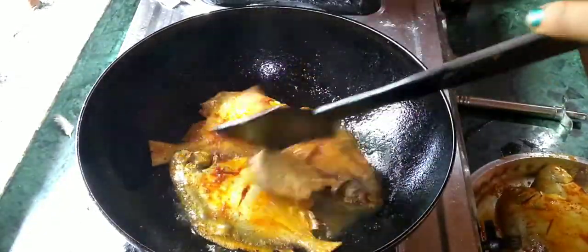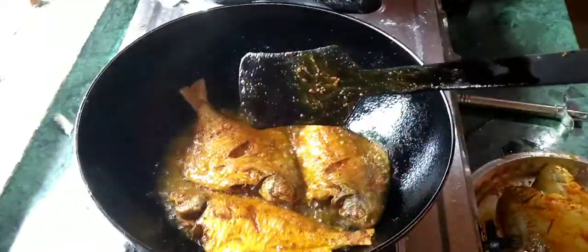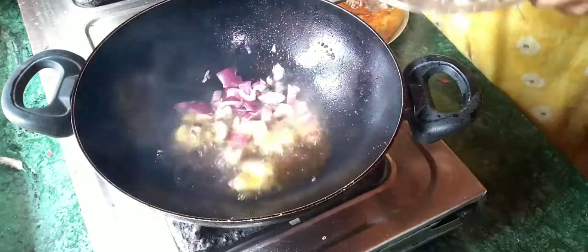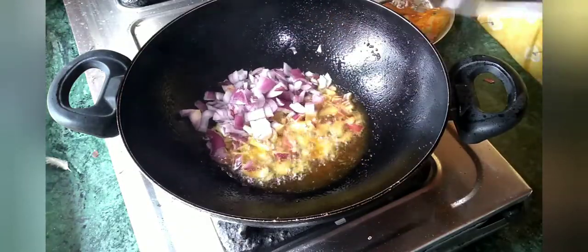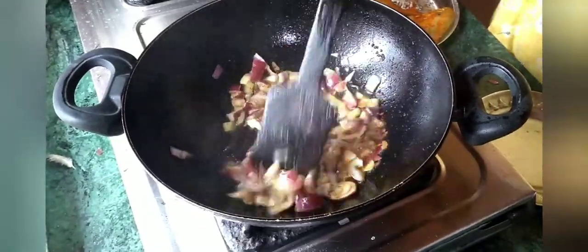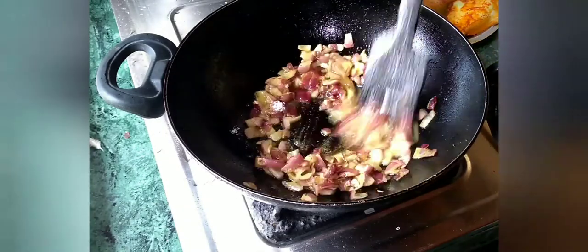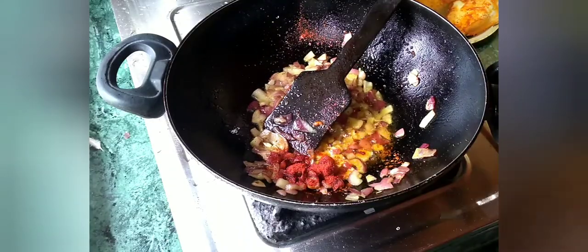Medium flame — on medium flame we will fry. With 2-3 turns of the flame I will fry it, then 1-2 times of the flame — 1-2 to 2.5 times. Then I will add a little red sauce, a little red sauce, and a little red sauce.